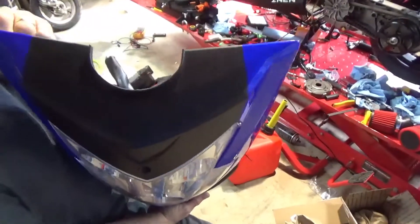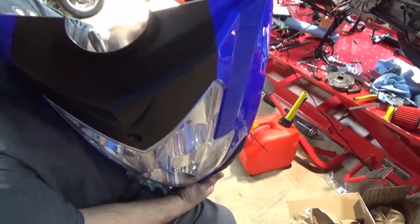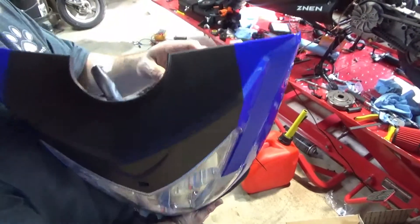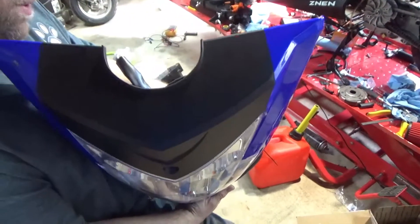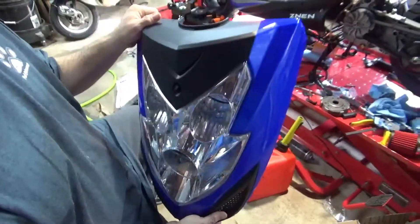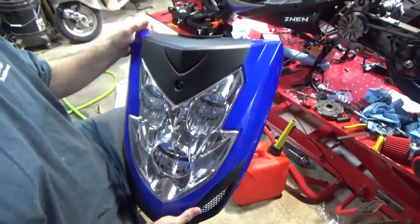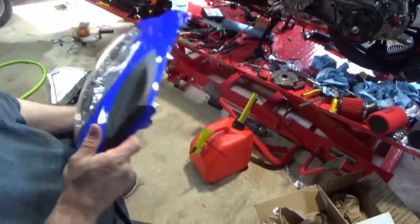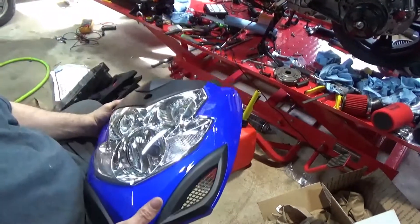Hey guys, APM Scootering, what's going on. Apologies — this is the second time I'm making this video because something took a crap with the camera. This is actually a little bit of a departure from the carburetor, which I'll get back to. This is a video on LEDs.